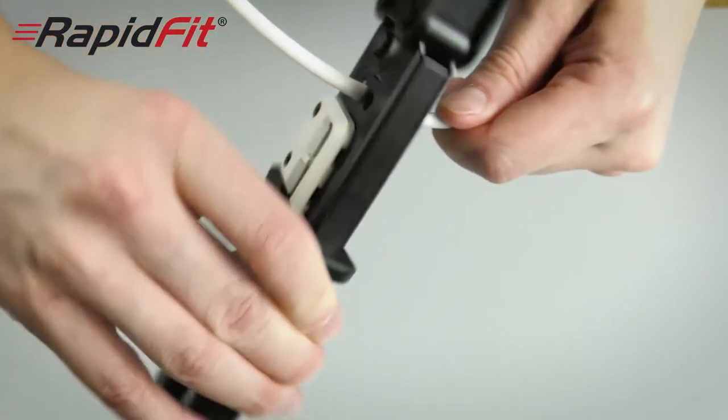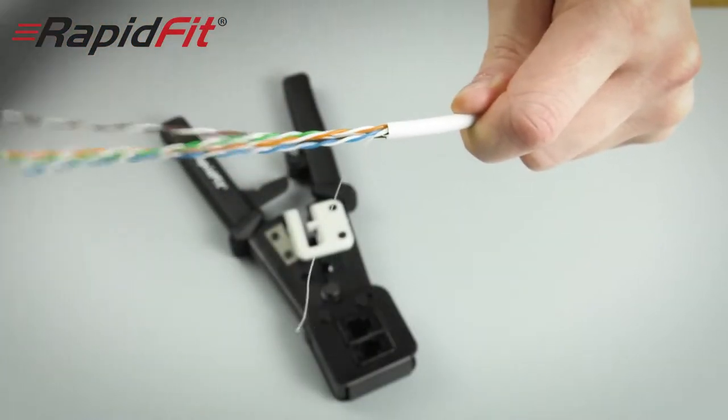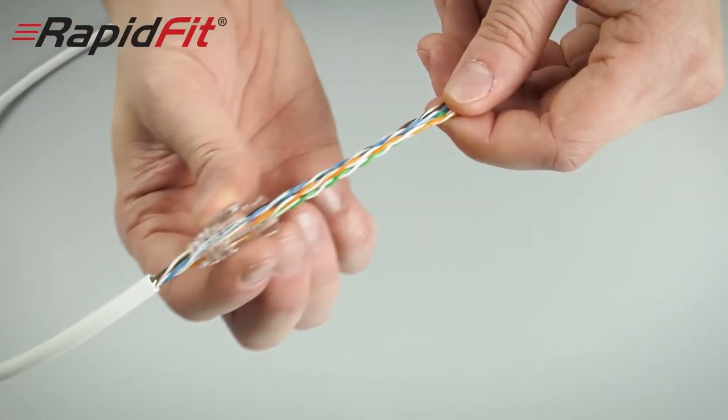First, strip back the Cat5 or Cat6 cable end to about 6 inches or 150 millimeters. That might sound like a lot but it really makes it easier to feed your cores through the plug later. As you can see, we're using Cat5 here and we're going to slide the boot on at this stage before crimping the plug.